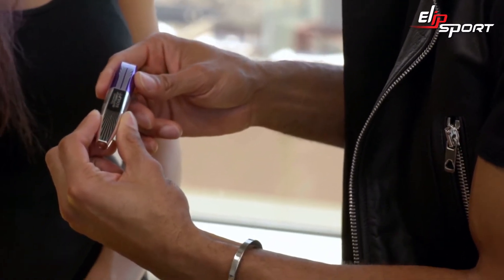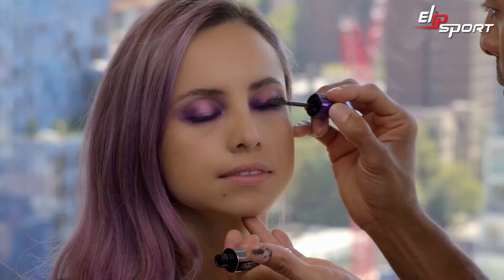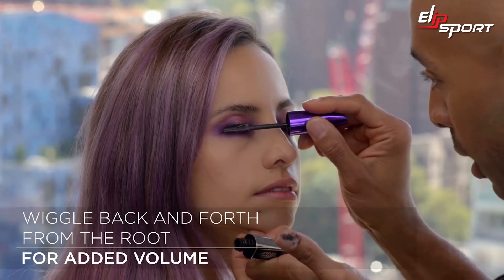Now I want to give the look a punctuation to the eyes, so I'm reaching for Butterfly Sculpt Mascara. I can use this side to align the eyes — this side gives you a lot of separation and massive volume. I'm gonna focus all my attention on the outer corners, and don't be afraid to wiggle back and forth from the root and brush up.